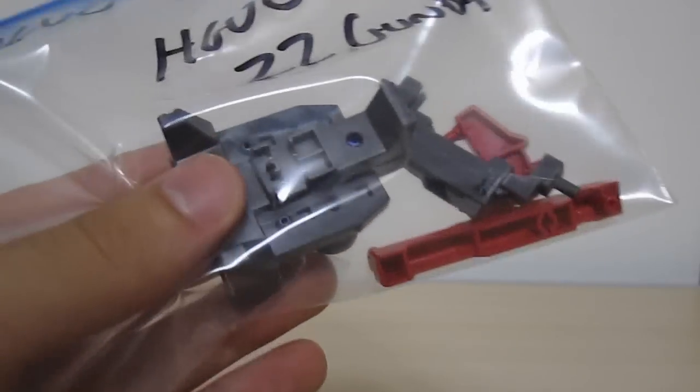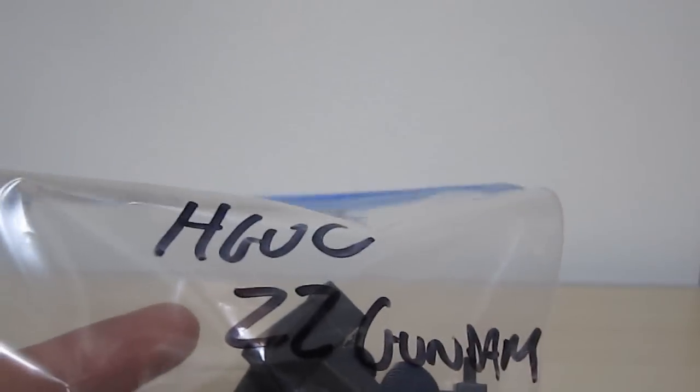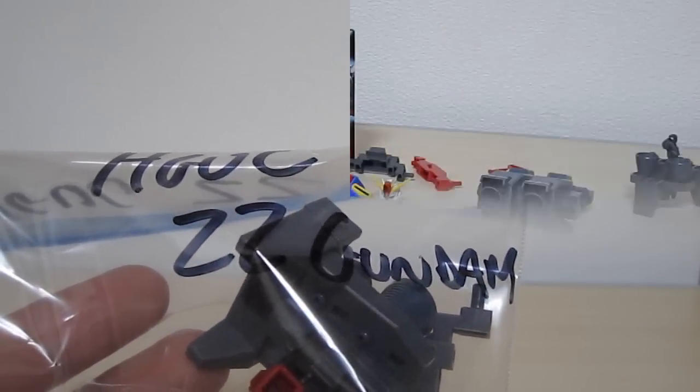And finally, because the high-grade Universal Century Double Zeta is a transforming Gundam, you're going to have leftover parts. And they do give you a stand for some of them, but not for all of them. So anyway, make yourself a Ziploc or some storage mechanism to keep those pieces early, otherwise they may go missing when you do want to actually transform it.